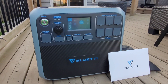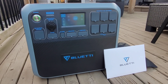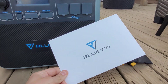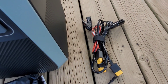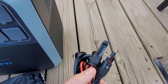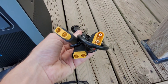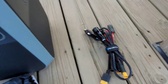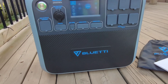This is the Bluetti AC200P, one of their larger portable power stations. I've already unboxed it and been playing around with it — this thing is an absolute beast. Out of the box you get a welcome card, manual, a carrying bag for charge cables, MC4 adapters for solar panels, an aviation cable to XT90 for solar input, a 12-volt car charger, and a number of other cables. I'll go over the specs and show you how to use it.